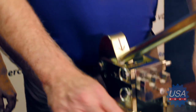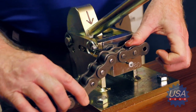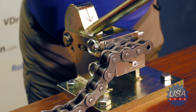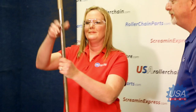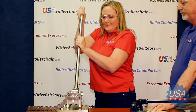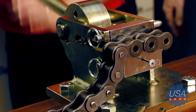With the Braconator firmly attached to your workstation and the die set in place, place the chain that you're going to be breaking into the die set and press down. For today's demonstration we'll be using number 80 roller chain. Now grabbing the mechanical arm and pulling back — wait, I got this Scott. Okay.